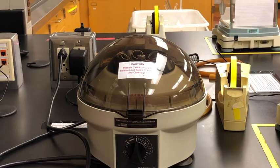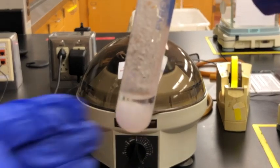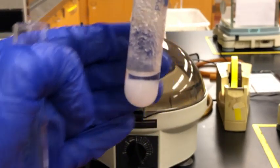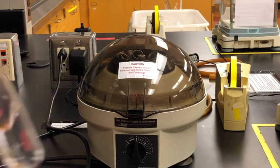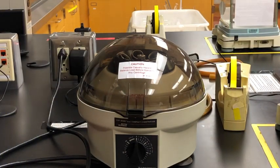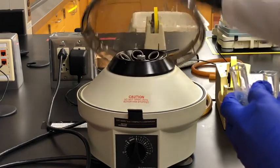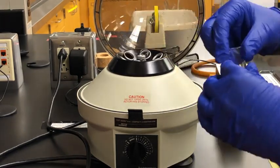After five minutes of cooling we should have a significant amount of crystals in our test tube. Now we're going to further isolate the solid from any liquid using a centrifuge. This centrifuge needs to be balanced in order to work, so we're going to place a test tube of water across from our test tube with our sample.